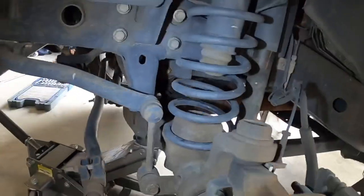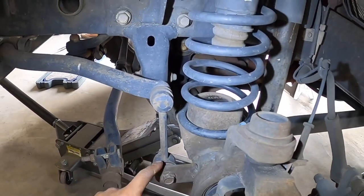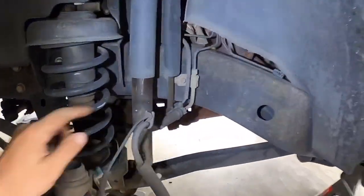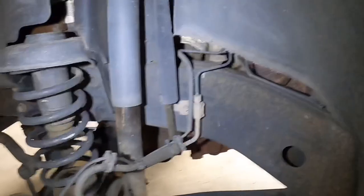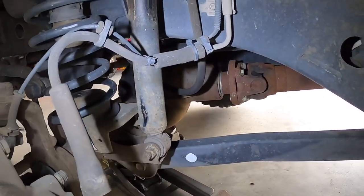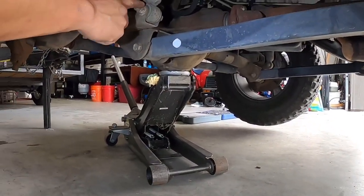Once you get the wheel off, we are going to take off the sway bar end link — that's an 18 millimeter. Then we'll loosen this side up. We're going to take off this 10 millimeter for the brake line and the ABS bracket. And we're going to be removing this 18 millimeter nut and bolt for the shock. Then we can lower the differential down. Let's start by removing the shock.